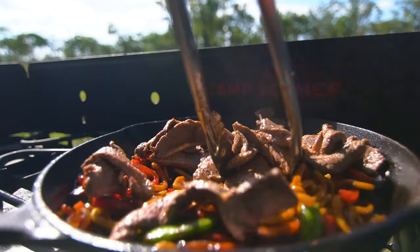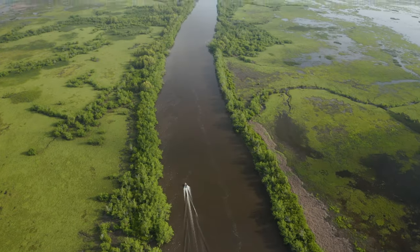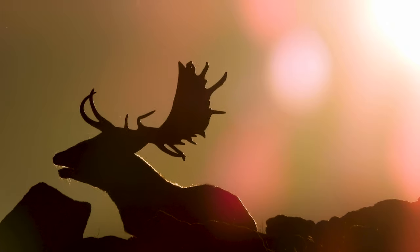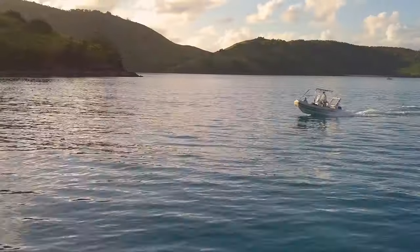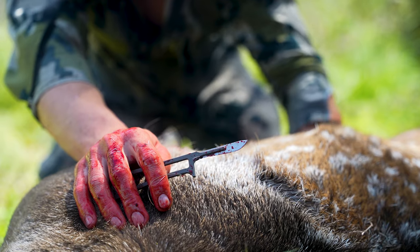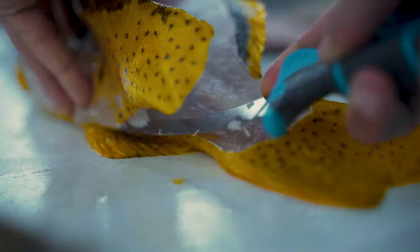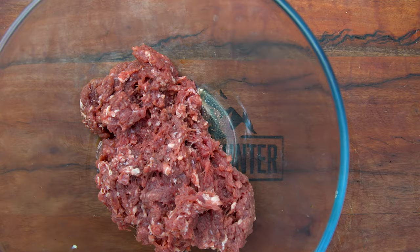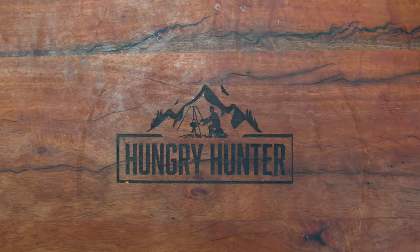Food is so much more than just what you put in your mouth. It's a connection to both the land and the sea and the animals we hunted to acquire. This show is dedicated to sharing that lifestyle with you. We'll be sharing simple tips and tricks as well as our favourite recipes for wild game and seafood feasts, cooking both out in the field and in the comforts of our kitchen at home. Welcome to Hungry Hunter.